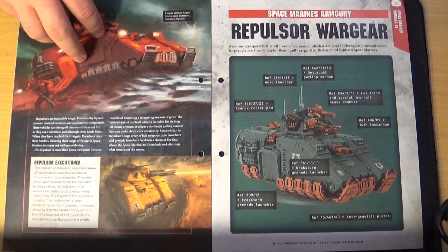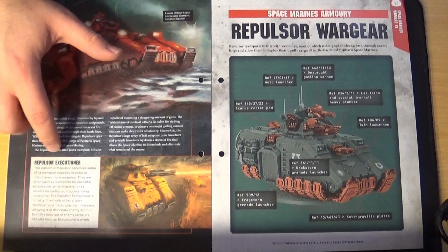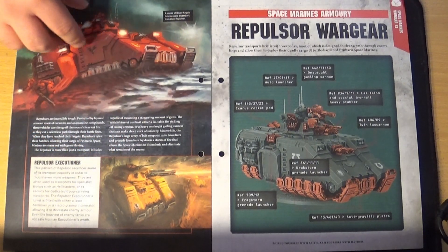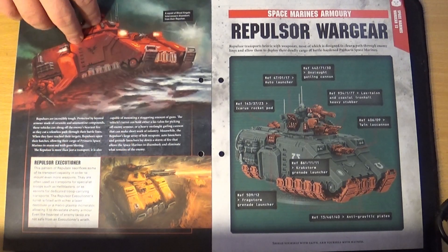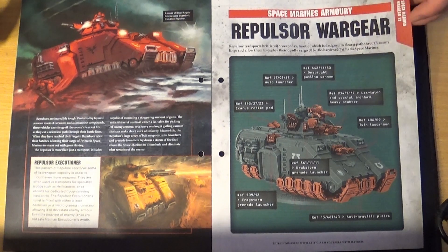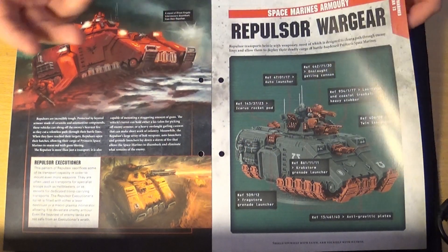It shows what mine will look like because I'm going to paint it as Blood Angels. They're also talking about the Repulsor Executioner, which is a newer kit — a more dedicated tank. I don't think it can carry any troops but it's got bigger guns. It tells you all the weapons the Repulsor has — it's got loads.